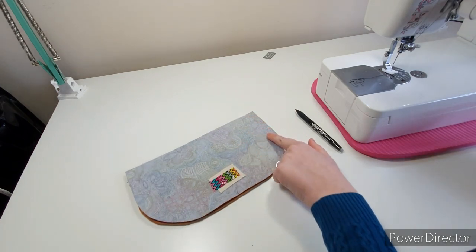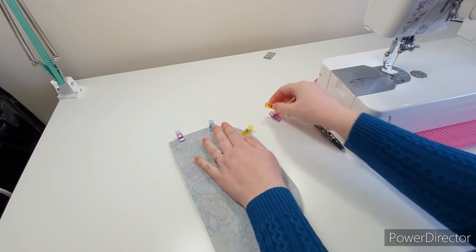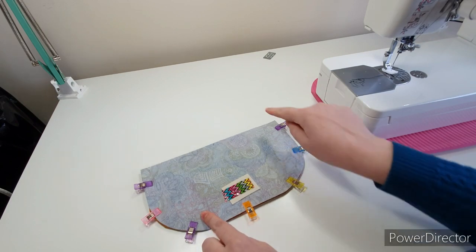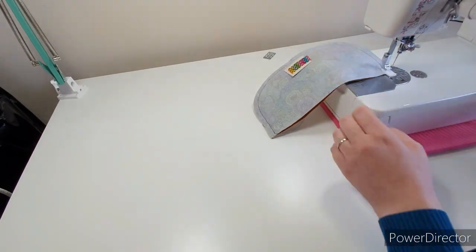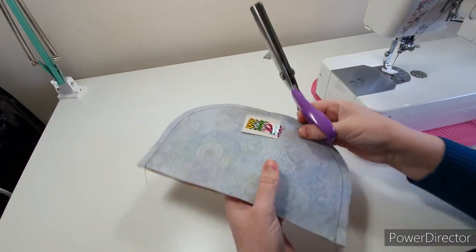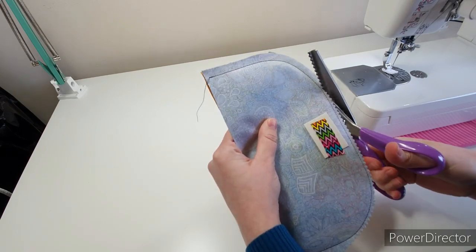Now we're going to clip down the sides and the bottom edge — leave the top straight edge open for turning. We can sew around the sides and bottom with regular seam allowance.